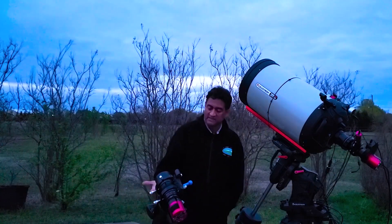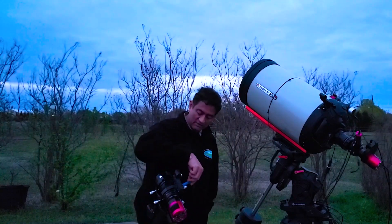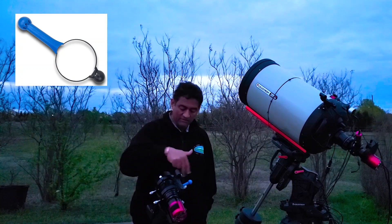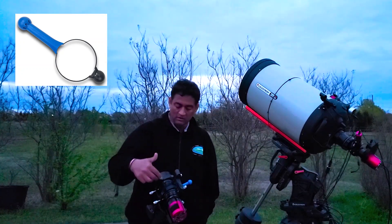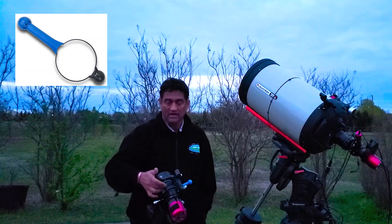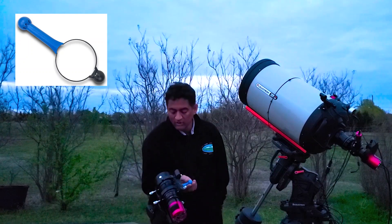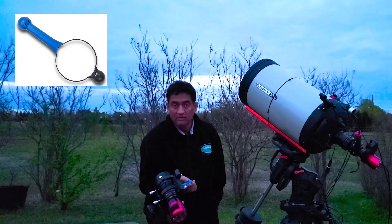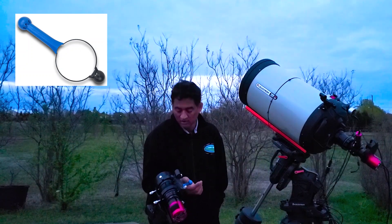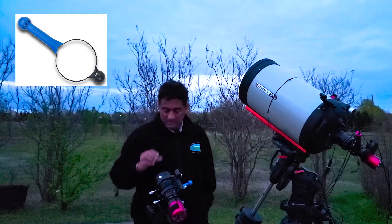All you have to do is focus it using this focuser here. I'll put a link out there for this attachment — it's basically like a camera focuser. All you have to do is hold this one and move, rather than moving the lens directly. Moving directly is like a coarse focus, but if you hold this part and move, it becomes like a micro focuser. It's actually focusing pretty well — my stars are coming out really tiny and small.